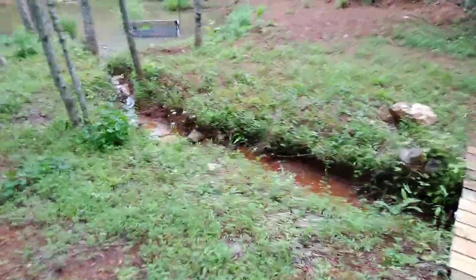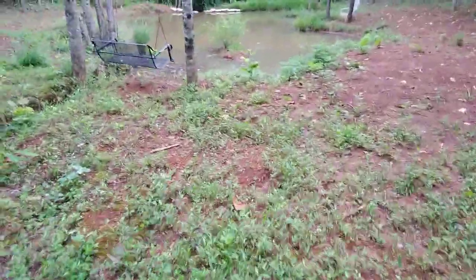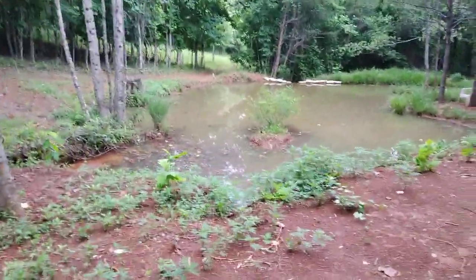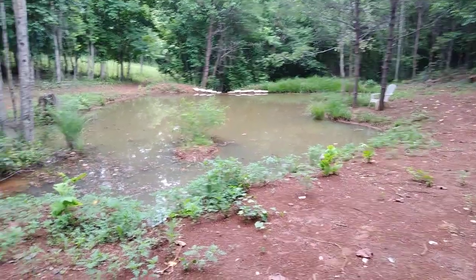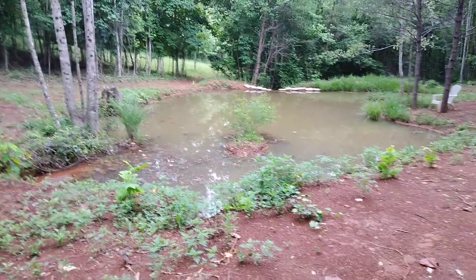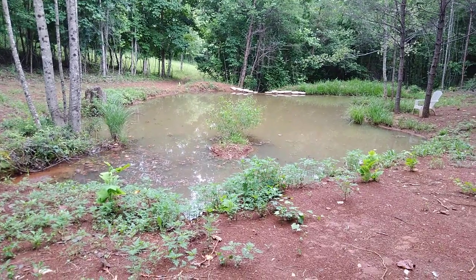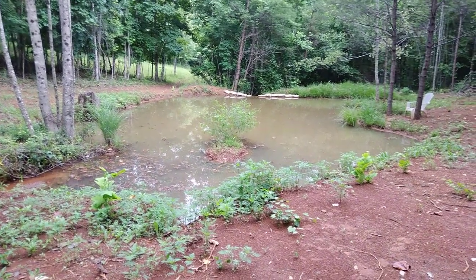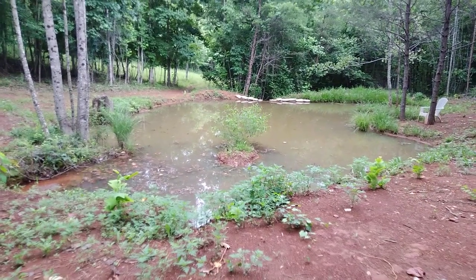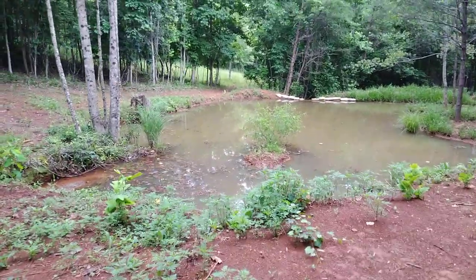Another project — if you've watched my channel I've got a whole series on this — I dug this pond with the Harbor Freight towable trencher. It's a massive undertaking and I won't go into a lot of detail here because I'm doing a separate video on the pros and cons of building a pond with a towable trencher.